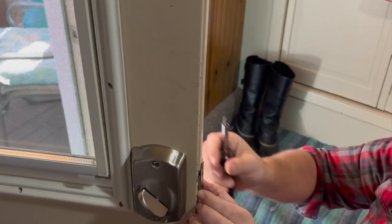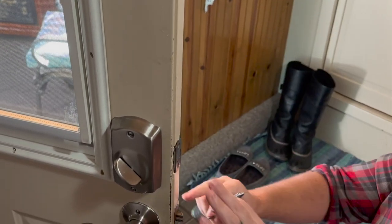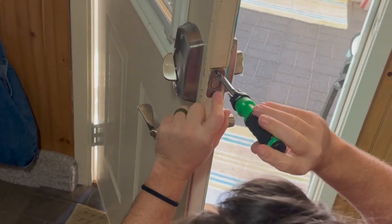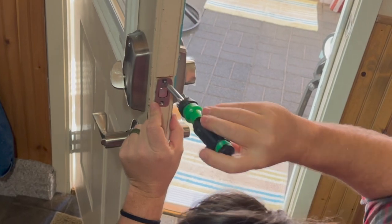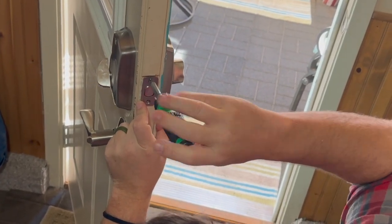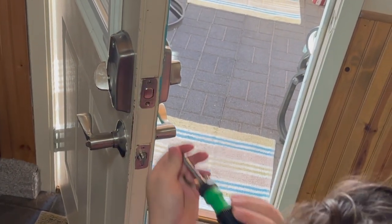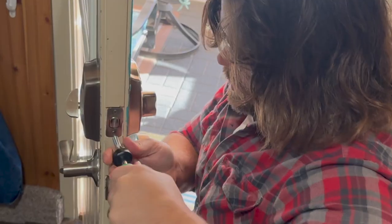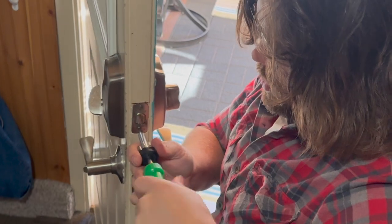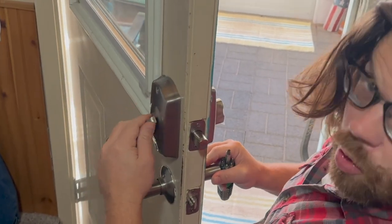The next step after we get that done: come around to the front where we had the mortise, and take these wood screws that were provided and go right back into the same holes that it was already in. If you're installing this over top of the door you already had, you're going to probably just use the exact same holes — so in this case they're already there. Snug them down, not too tight — you don't want to blow the threads out — but nice and snug.